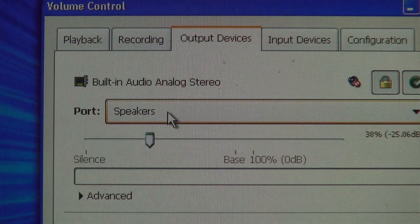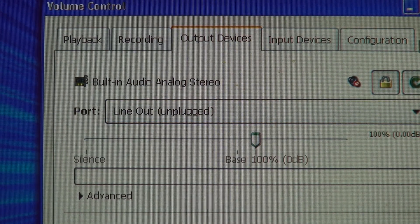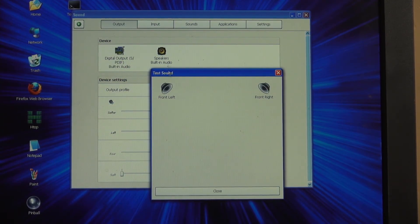Unless — if we pull up PulseAudio, we can go to line out, which says it's unplugged. Kind of our problem here. So back in whatever comes with Cinnamon, if we do test sound, well, we get nothing.